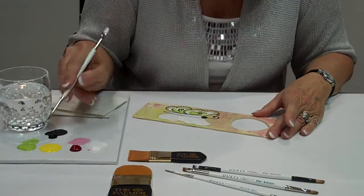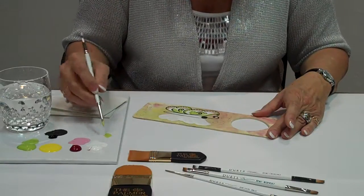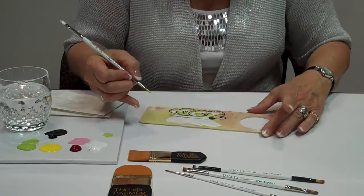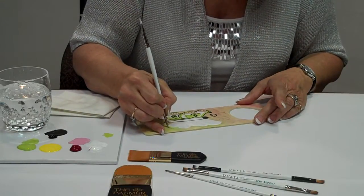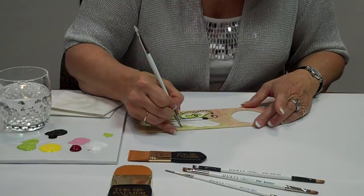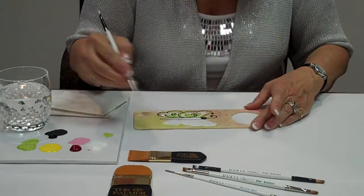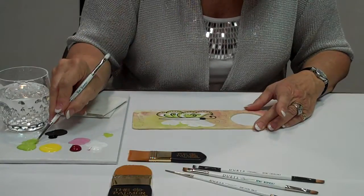I'm going to start with some of my green paint and start decorating. You can decorate the butterflies any way you want. I'm just going to get some green edges with the round brush. I apply pressure and then I release pressure as I come away or come out of the curve, adding some green edges to my butterfly.